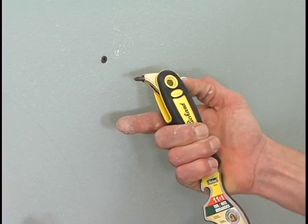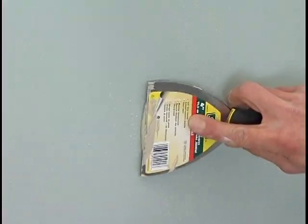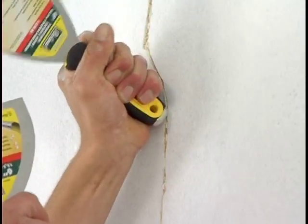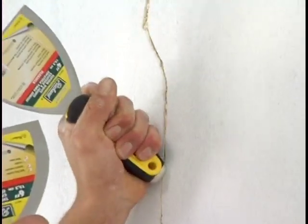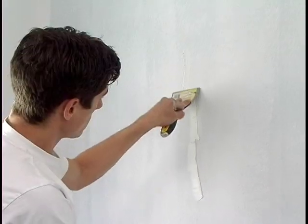Verify that all screws are securely set in your wall. With a putty knife, apply spackling compound to patch all the holes. Level the cracks in the gypsum by pushing them with the end of the handle of the putty knife. Fill in the cracks with spackling compound and level.